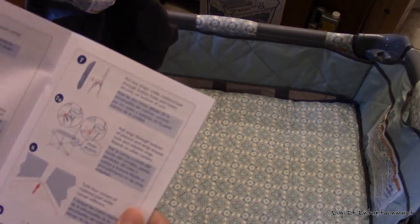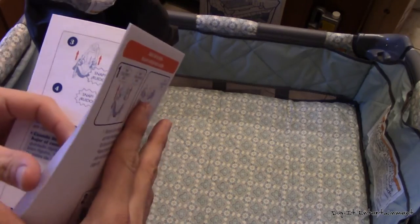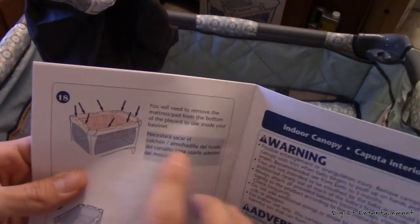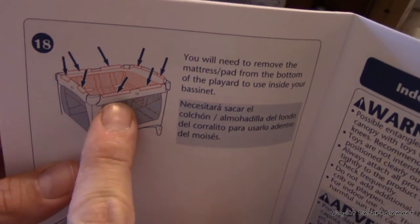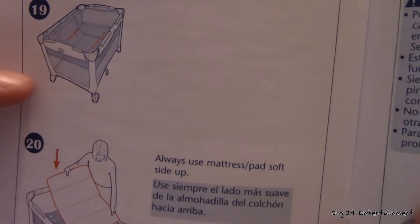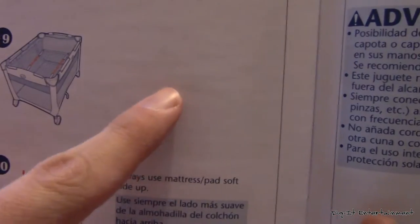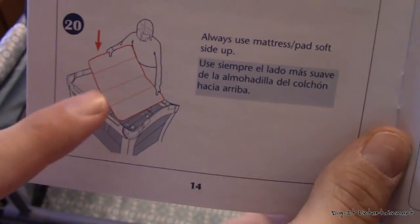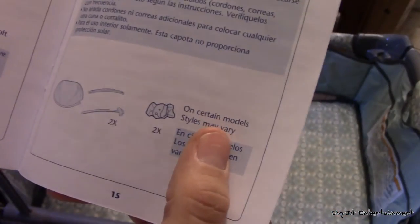This one actually has locks for the wheels — how about that? That is awesome. Bassinet — I got step one right! I don't know what those are because that doesn't have anything next to it in the instructions. Maybe just make sure the bars aren't sticking up. Look, I already did that — because that's how I roll.